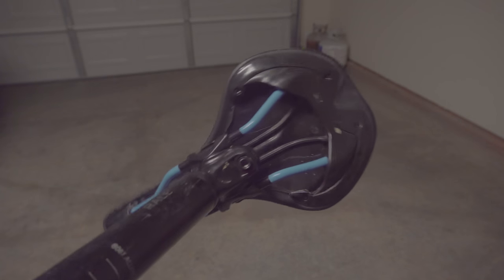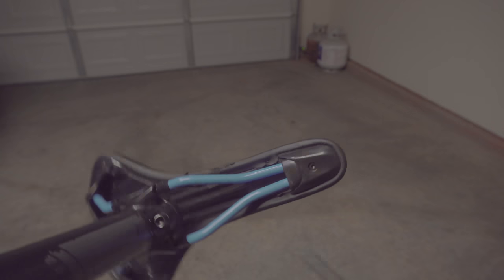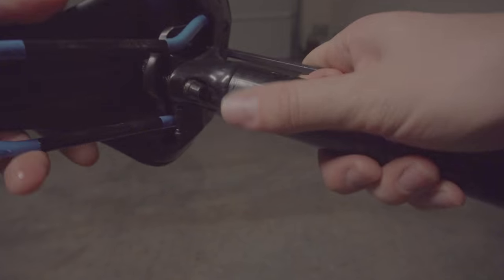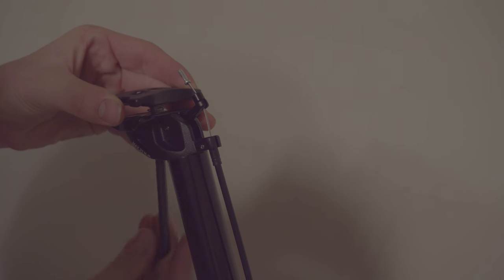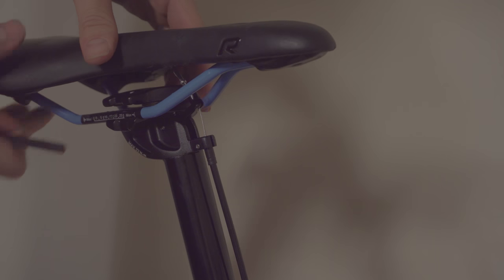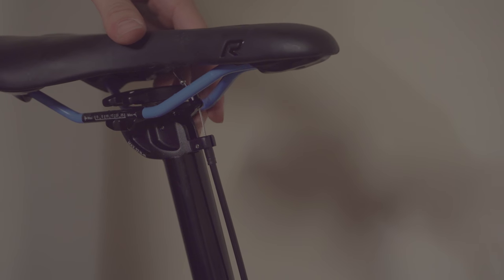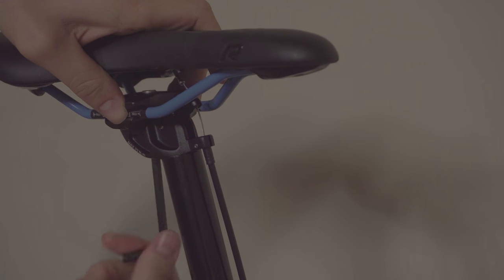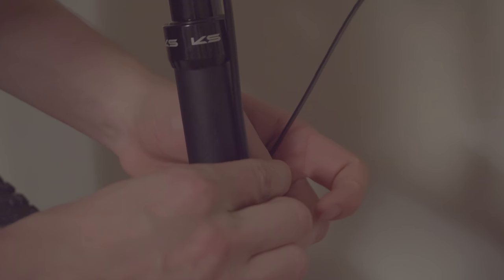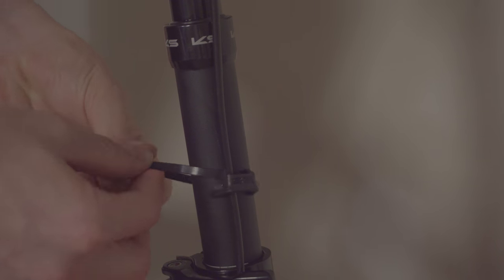Next, remove the saddle off of your old seat post. My old saddle was held in by two bolts, so I must loosen them in order to remove the saddle. Once loosened, the saddle should slide right off. Now loosen the single bolt on the dropper, slide in the saddle to your preference, and tighten down the bolt. With the cable routed and the seat post installed, we can now zip tie down everything completely.